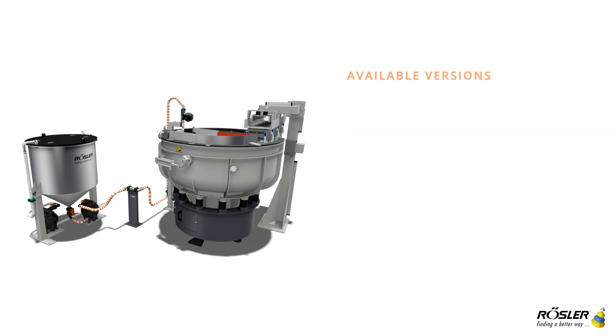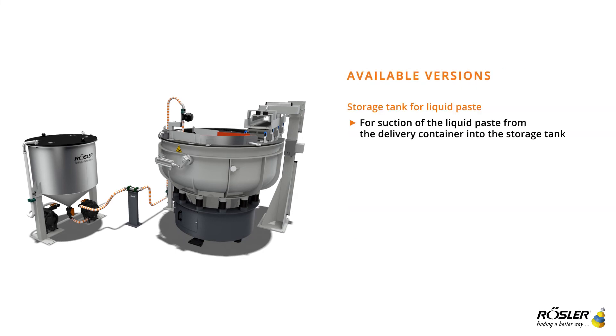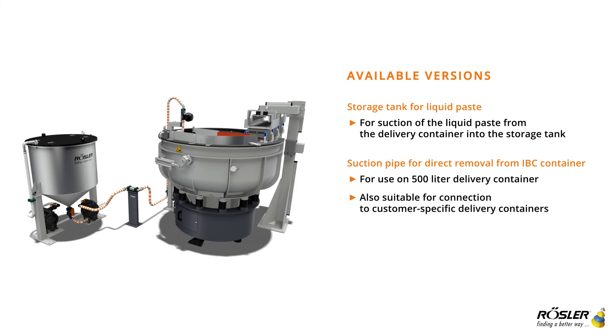There are several versions available: with a storage tank for liquid paste, or with a suction pipe for direct removal from an IBC container.